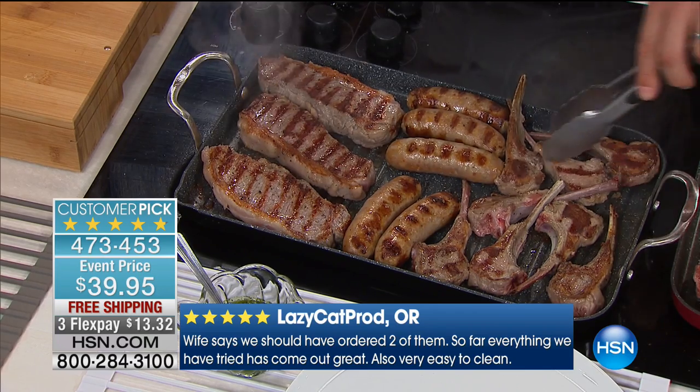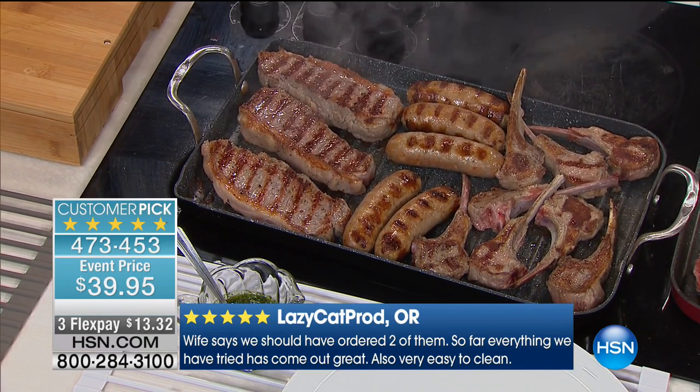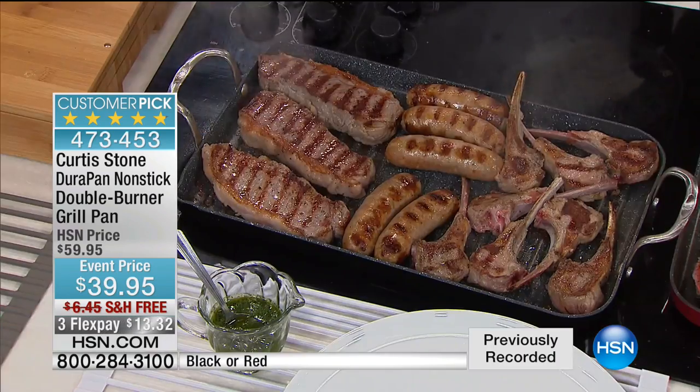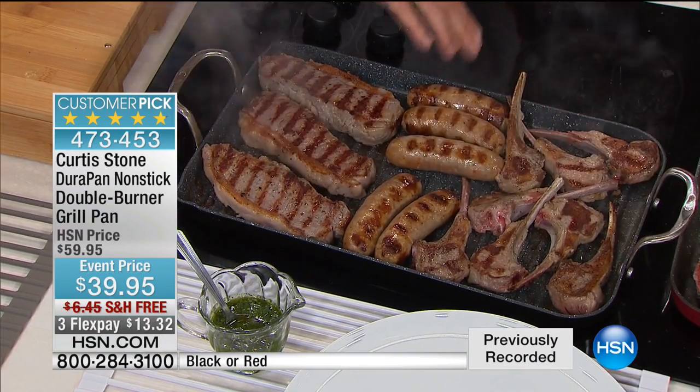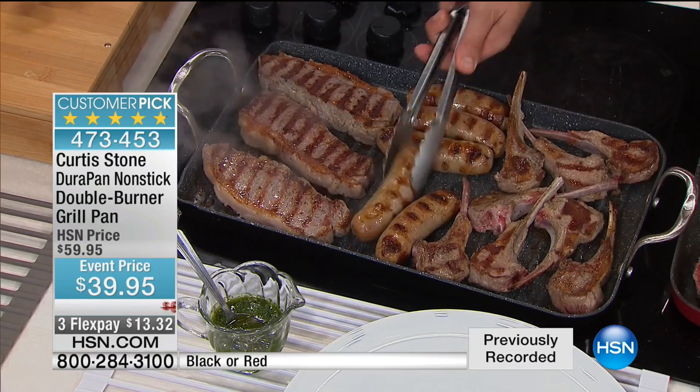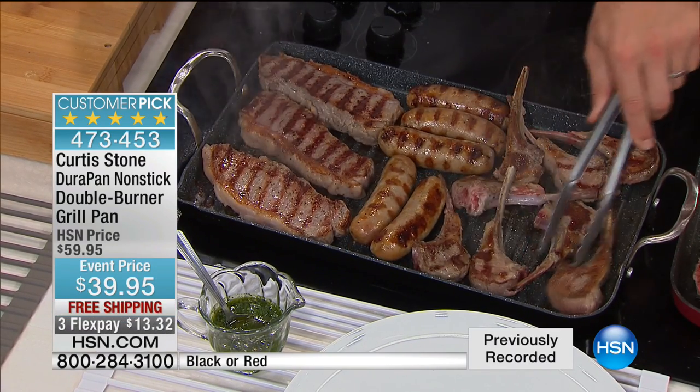I wanted a really generous size — for football season, when you've got people coming around. I've got eight lamb chops, five sausages, three New York strips, and it fits really comfortably. You're getting that same beautiful char you'd get cooking on a grill outside. And eight burgers fit in one pan — you could squeeze in a couple more. We took the DuraPan coating — over 600,000 pieces sold, the best nonstick in the world. Nothing will stick to it.